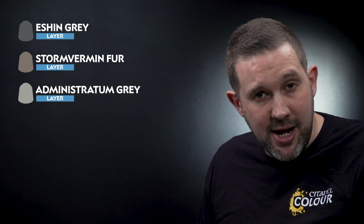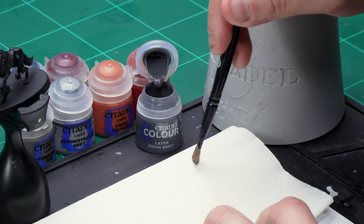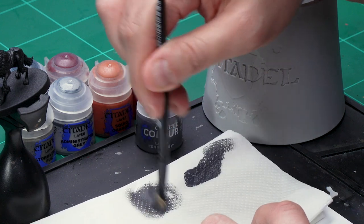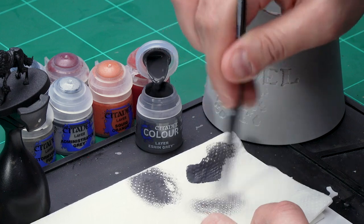The first thing we'll be doing is painting the fur. We're going to start with a dry brush of Eshin Grey, then dry brush it with Stormvermin Fur, and finally Administratum Grey. I've got my medium dry brush here. Let's take some Eshin Grey from the pot and onto the tissue paper, brushing off almost all of the paint using nice circular motions to get rid of almost all the paint until there's just a little bit left on the brush.